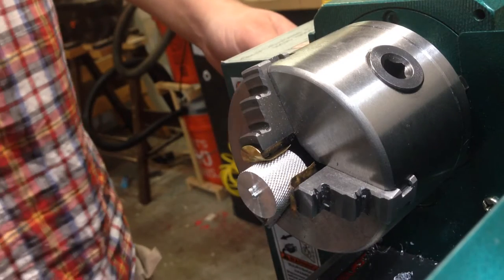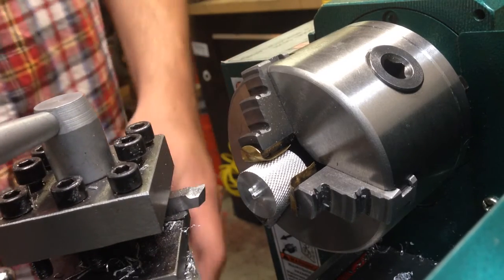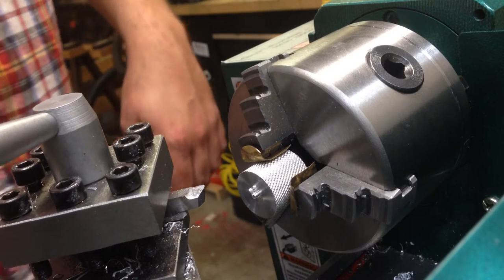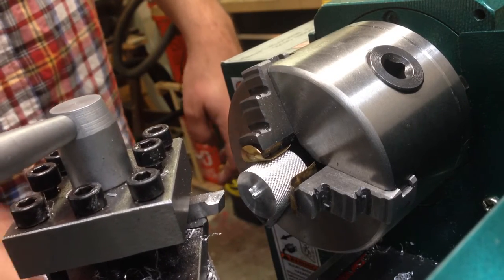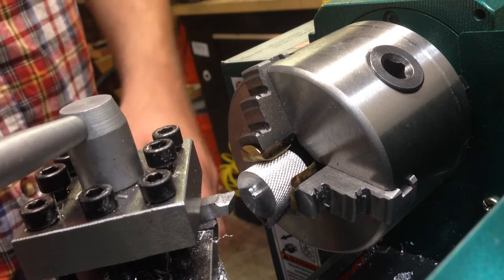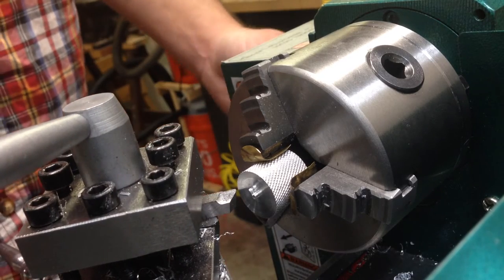With the part mounted — basically just flipped around in the chuck — we'll go ahead and get it faced off, probably do a quick chamfer, then we'll do a center drill, then we'll cut the relief, and then drill the bore. Which may seem like a funny order of operations, but it makes sense in my head — that's all that matters.